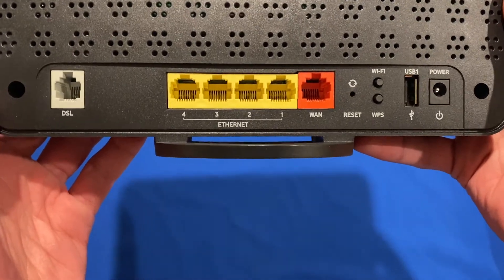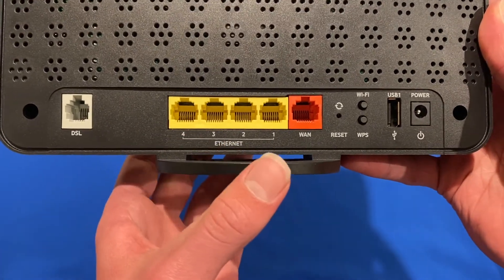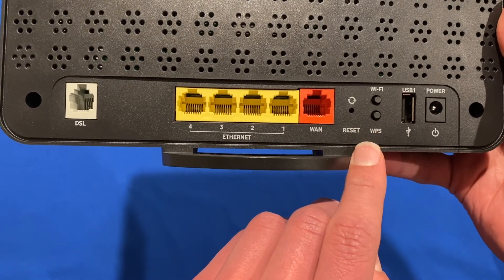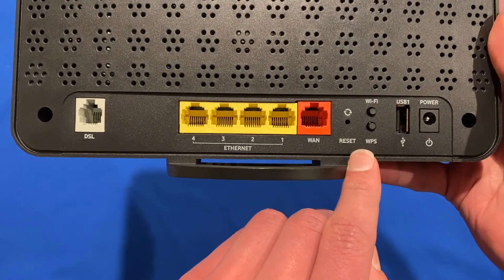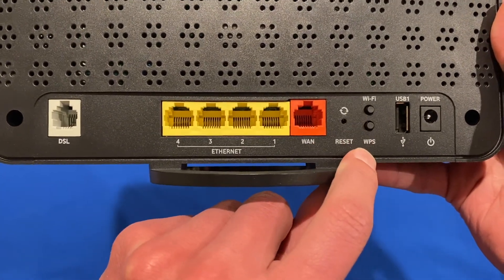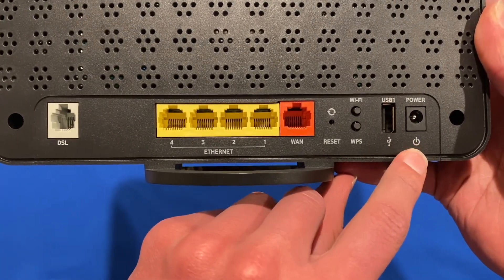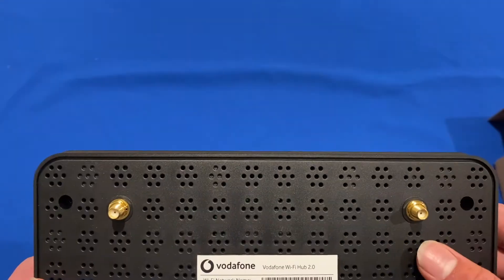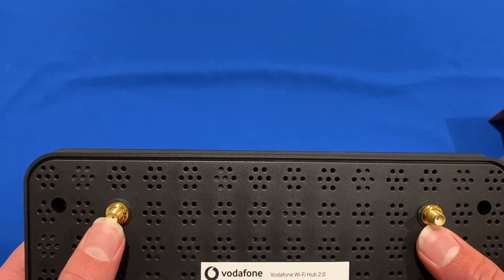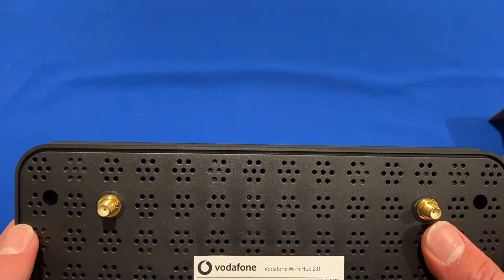On the back, we can see the port selection. So we've got the DSL port for the telephone line, four Ethernet ports, a WAN port, and a reset button in there — so you could put a SIM ejector tool or a paperclip in there to click that. You've got the Wi-Fi and WPS buttons, another USB port, and the power AC inlet. And on the top of this modem, you can see we have the two ports for the 4G antennas, and we've also got the Vodafone sticker here which shows you your network name and password.